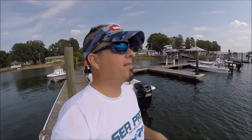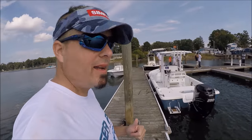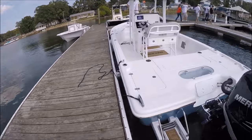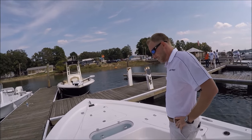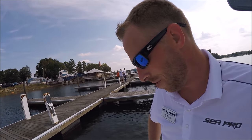All right, everyone here can imagine my excitement. We've got the C-Pro 248 Bay Deluxe. I'm going to take a quick look at it. This one's not mine, but mine's coming. We have the man — the man with the plan, the man behind the scenes. RJ makes everything tick over at C-Pro.